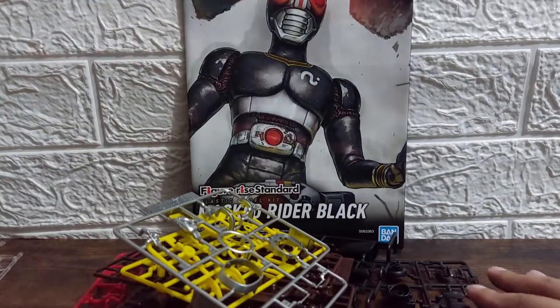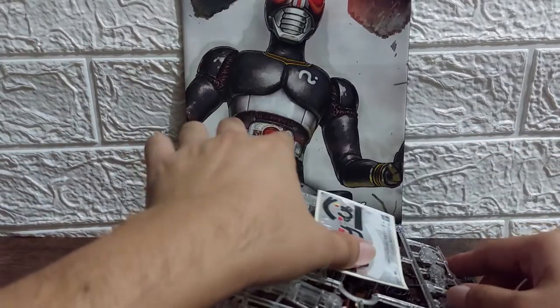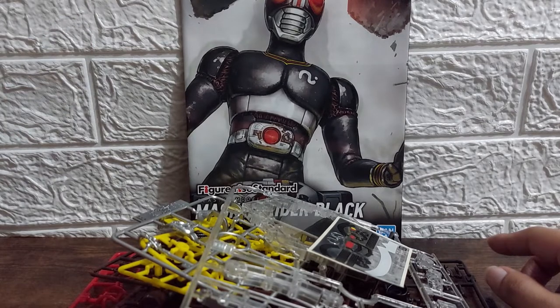That was what's inside the box of the Figurized Standard Mask Rider Black — the very first Showa Rider in the Figurized Standard line. I say Figurized Standard because there was a Figurized MG wherein they put out Ichigo and Nigo, but this guy is the very first in the Figurized Standard line, which is the 1/12 scale equivalent of the kits.